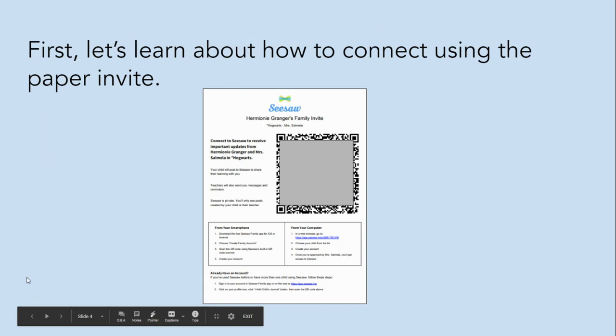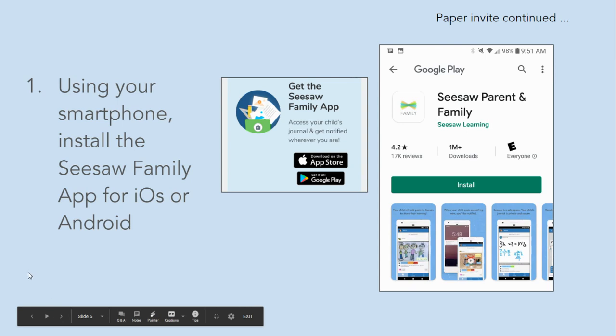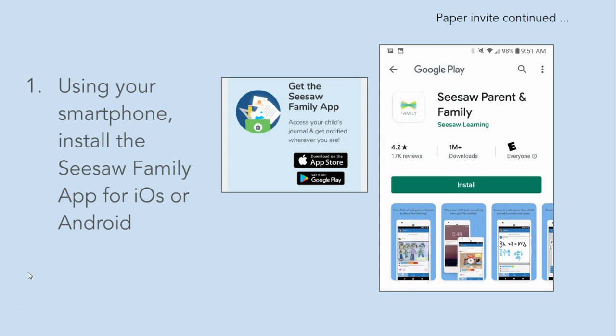First, let's learn about how to connect using the paper invite. Using your smartphone, install the Seesaw family app for iOS or Android.